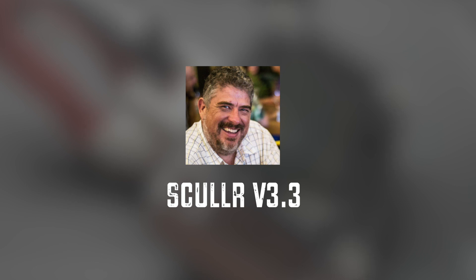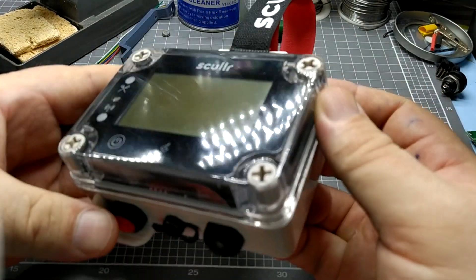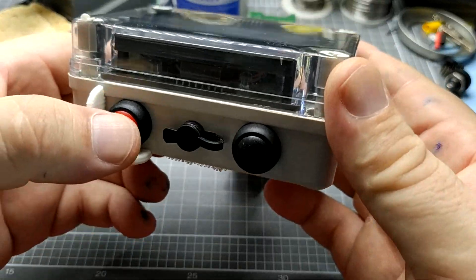Hi, I'm Dr. Henry Thomas, and this is the Sculler GPS Rowing Computer. It's low-cost, feature-rich, and rugged.